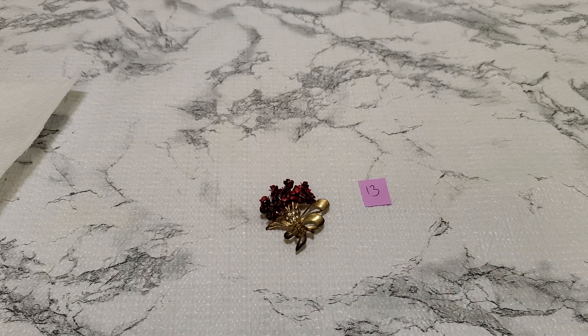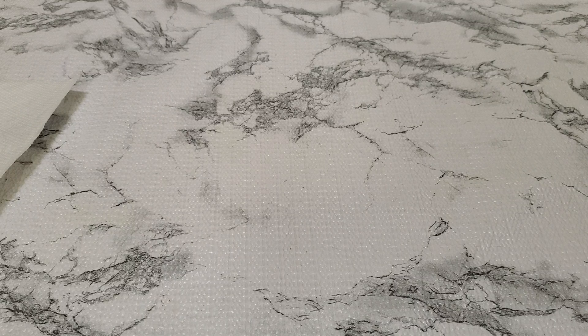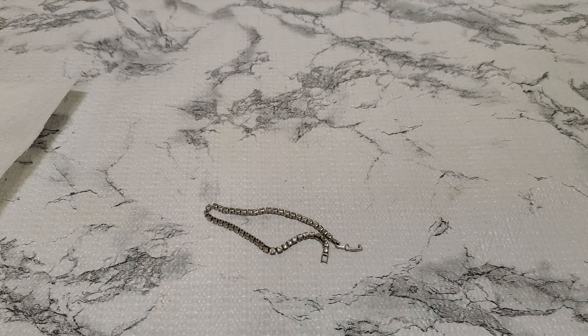Number fourteen — let me see. This is really really pretty and I'll give you guys the link on it. I sold one like this earlier too; the other one was a little bit bigger. This is like seven inches. It says S925 but I'm not really sure — it could be plated. This is $5 for number fourteen.